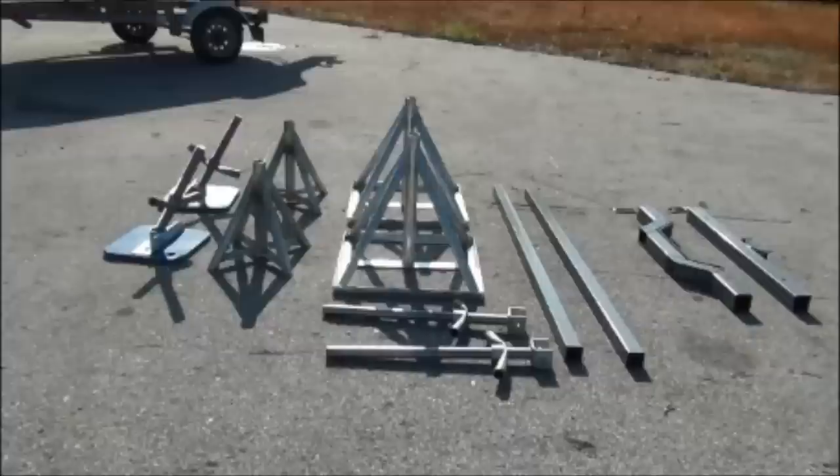Hi, Chase here with Scaffold Mart. This video is going to tell you about proper assembly and use of our BL2 small boat lift system.